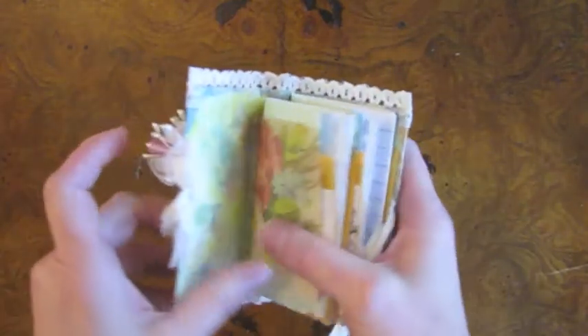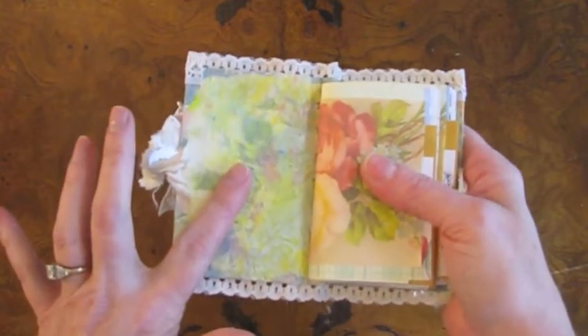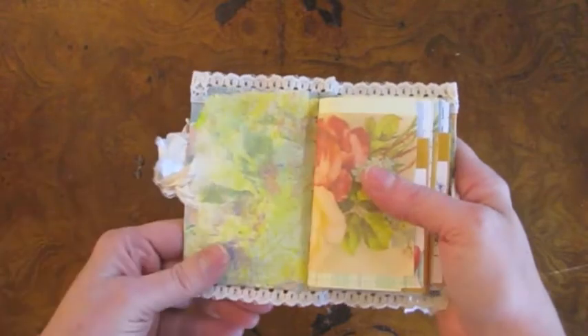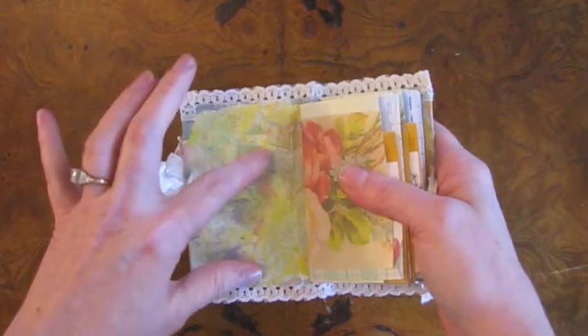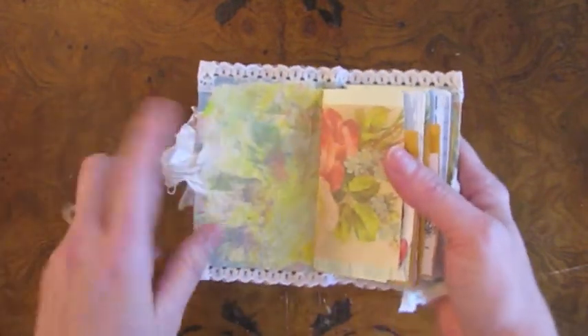Inside I have, for the lining, I used a piece of one of the paper towels that I use when I'm painting. I use it to just blend paint and clean up my palette. And those rags always end up looking way better than any background paper that I could make, so I use them a lot.